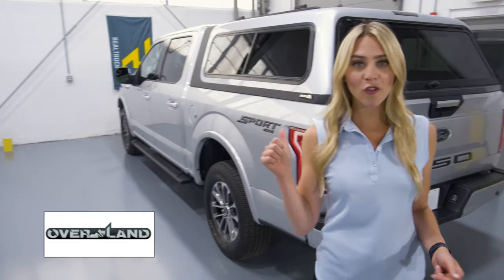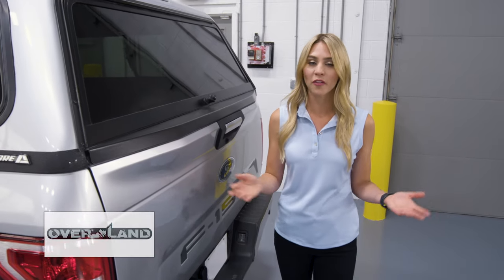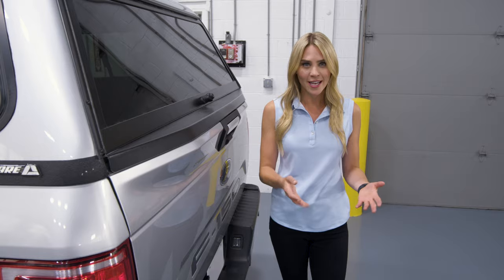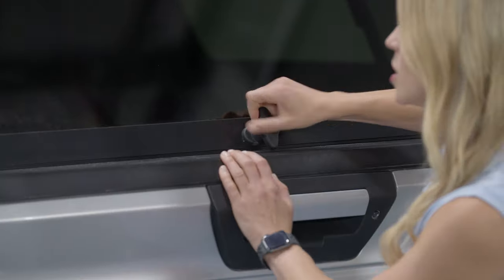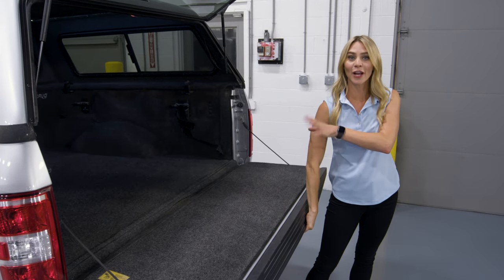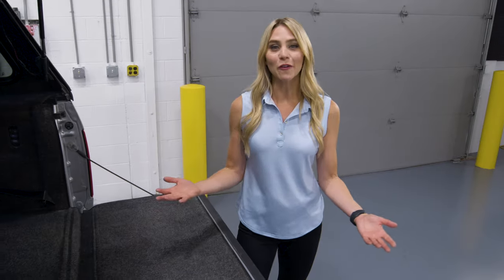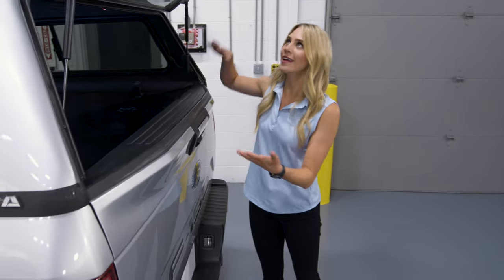Lastly, truck caps like this ARE Overland are a great way to haul big items without being concerned they won't be secured and covered. Take that camping gear you love, or perhaps a dresser or a couch, and load it into your truck bed. Just remember everything you're putting in here has to come in from the back. One thing I really like about truck caps is they add to the look, feel, and vibe of a truck — they're color matched.